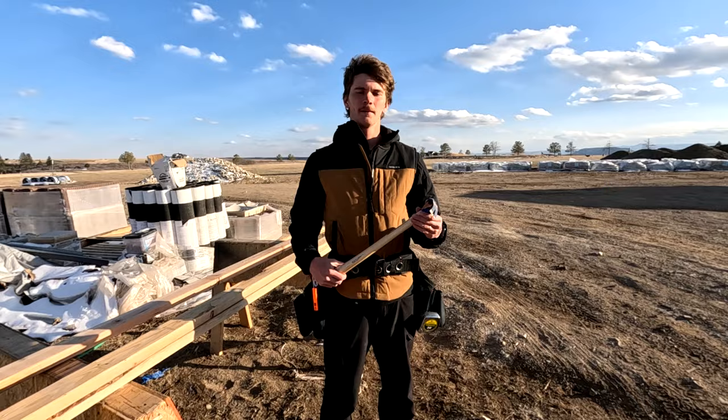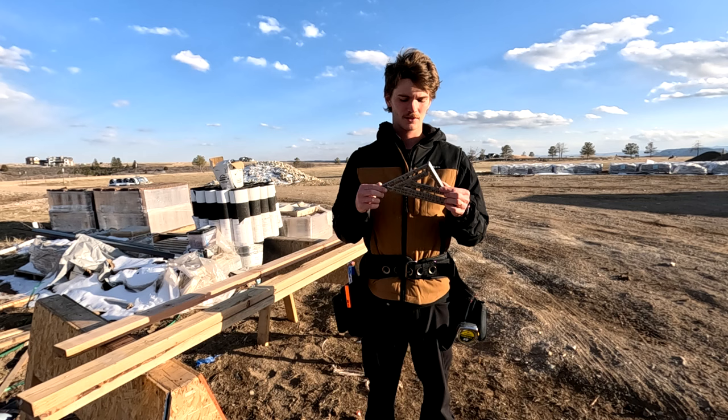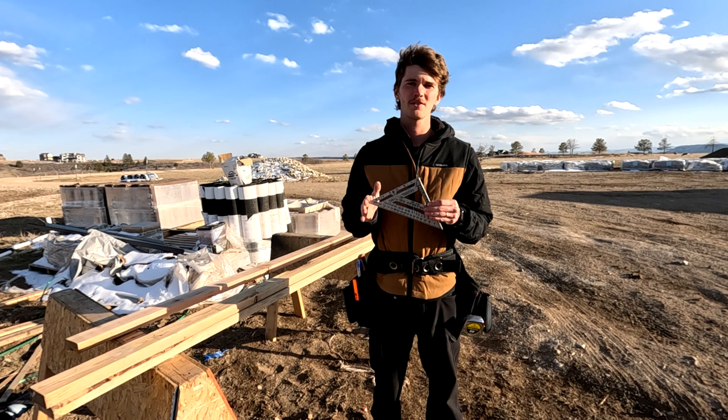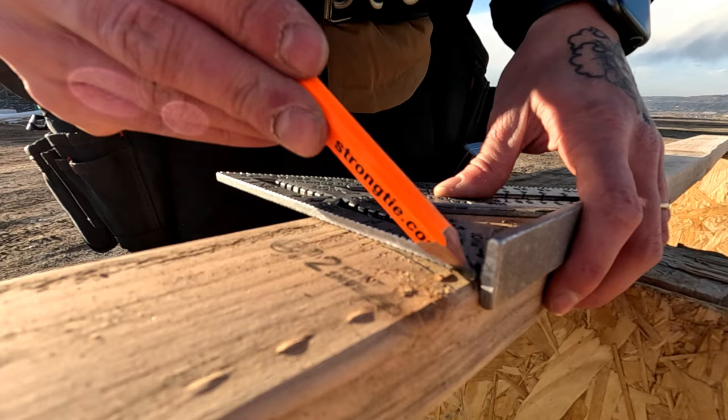The next tool is the speed square. This is a really easy tool to get a good one of. Like you guys saw, it costs $10 to $12. You can spend almost $400 on one if you really wanted to, but the reality is this one marks 90 degrees just fine — and it does a little more than that with all these special markings on it. All that matters is that you can mark a decent line and cut it with a saw.